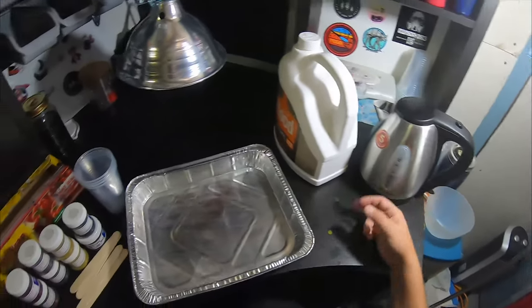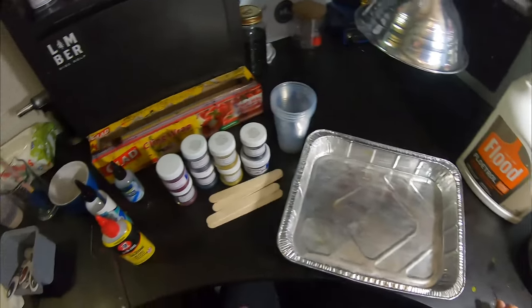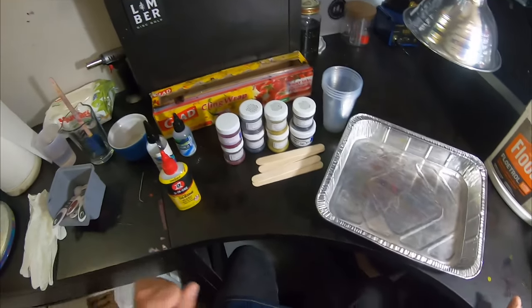You're gonna need a heat lamp — this one I believe is 150 watts. You're also gonna need some plastic wrap and some hot water. So with all that said, we will get this party started and start our mixing process.